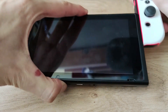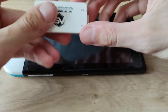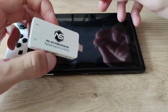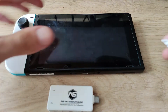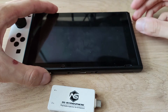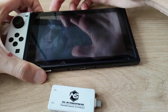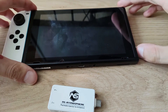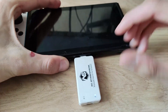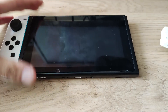Now use your favorite method to boot into the Atmosphere custom firmware — you can use TegraRcmGUI on PC or a payload injector. I'll be using a payload injector. First, boot your Switch into recovery mode using an RCM jig, then press the volume up button and the power button for a few seconds. Boot up the payload injector, plug it into the Nintendo Switch, and this will boot the Atmosphere custom firmware.